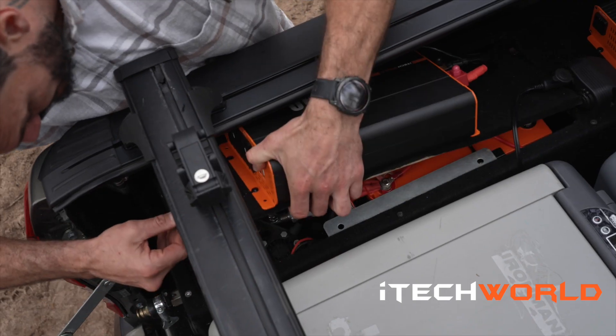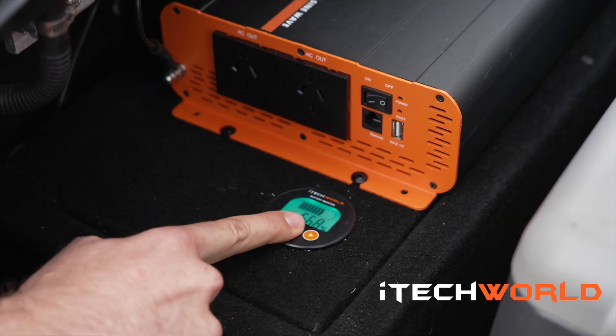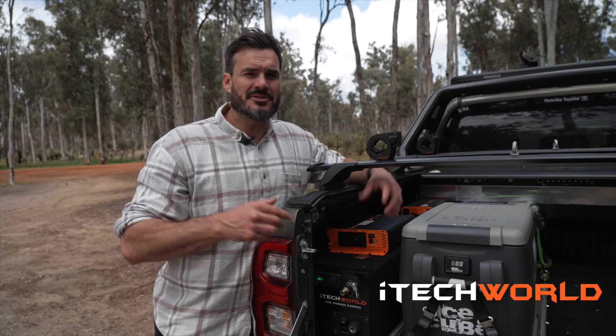The inverter is powered by the iTech 120X Lithium battery. It's always important to monitor your batteries, so this comes with the iTech BM500 battery monitor with shunt, which shows you your amps in and out and your battery percentage.